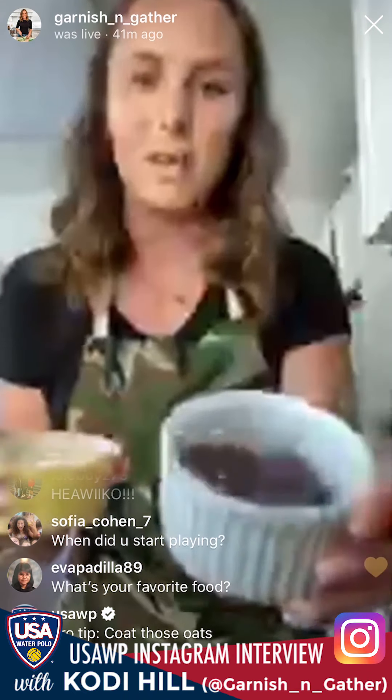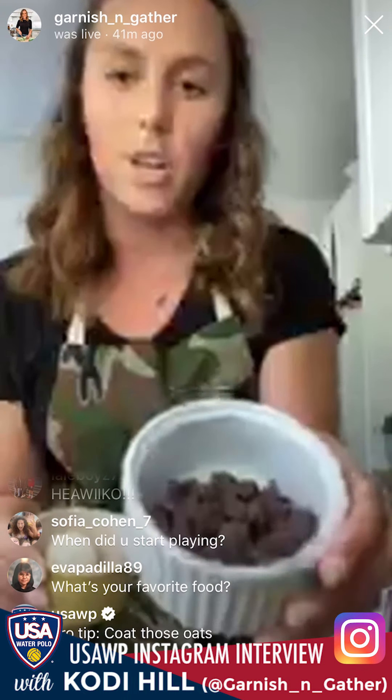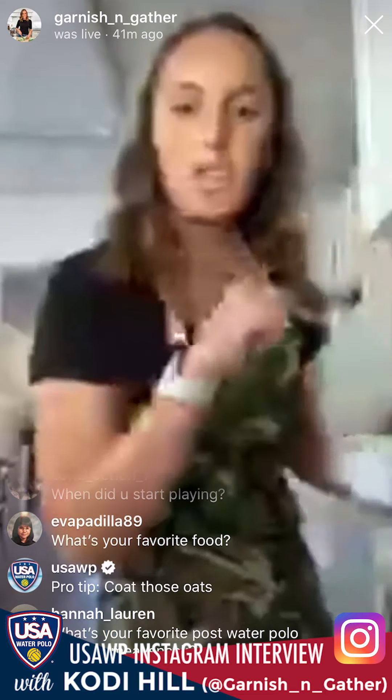Now we're going to make the chocolate drizzle. We have a quarter cup of chocolate chips — use dairy-free ones if you want these to be vegan — and half a tablespoon of coconut oil. Put them together and microwave for 30 seconds.